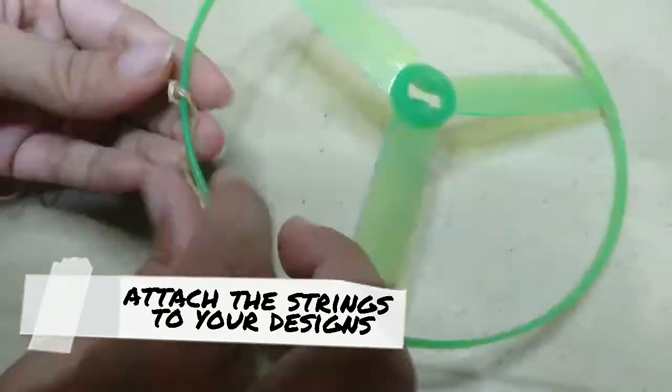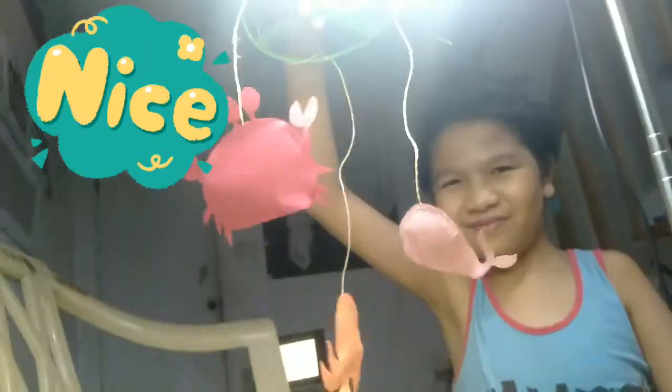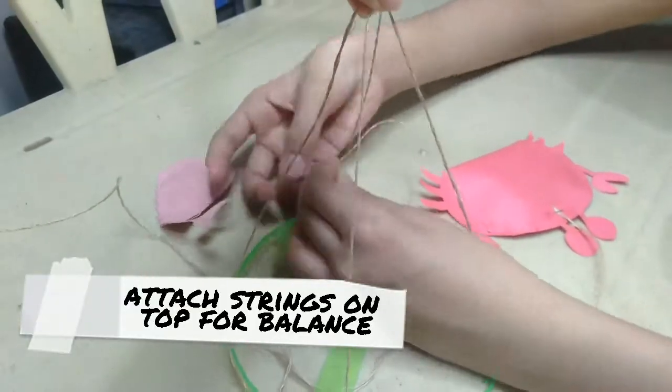Attach the strings to your designs into the hoop. Attach strings on top for balance.